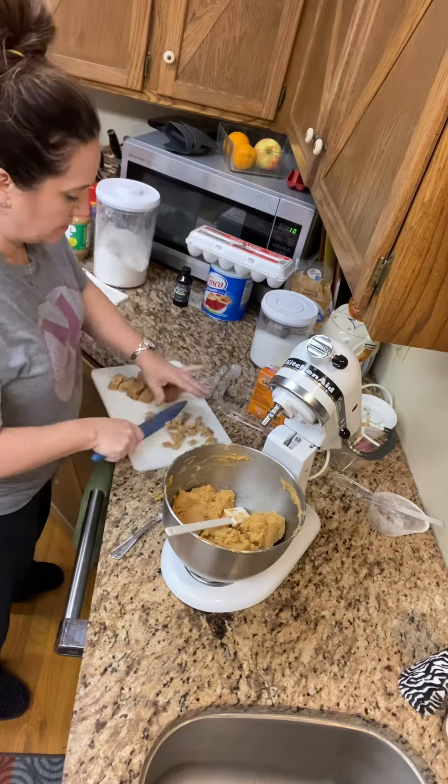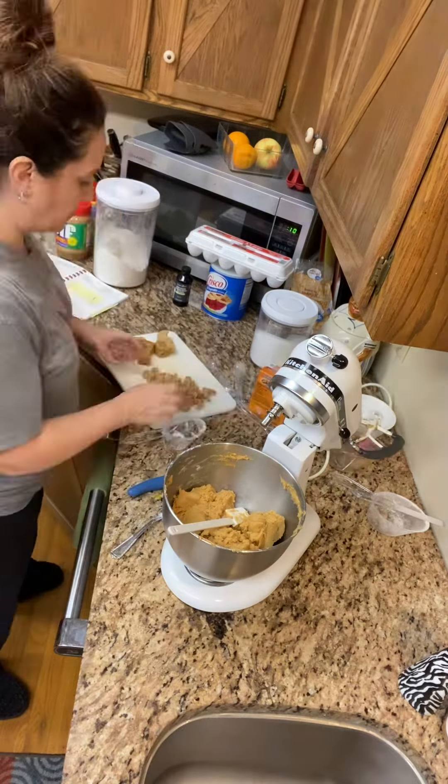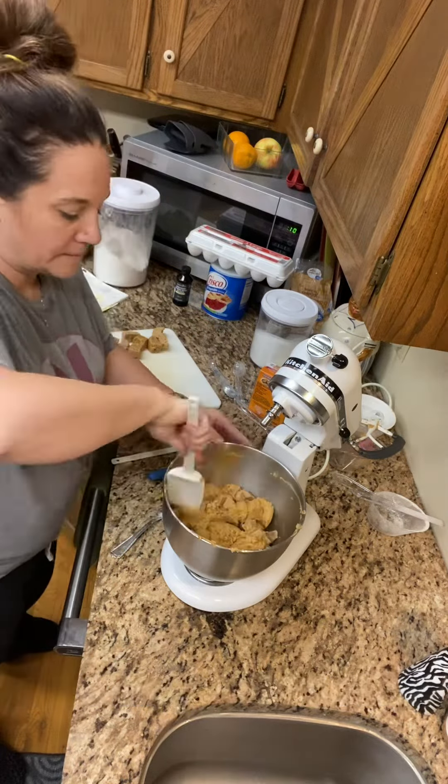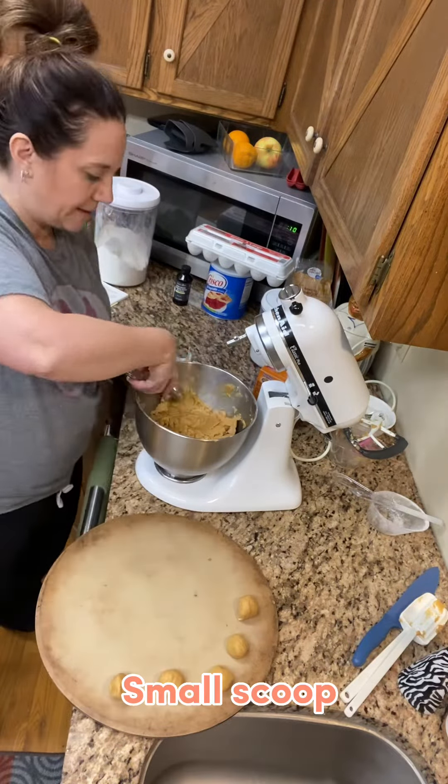I added one half cup of leftover peanut butter fudge from Christmas. Give it a little stir and get out your Pampered Chef stones.